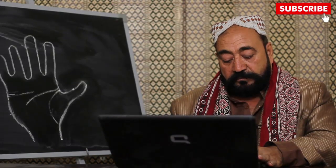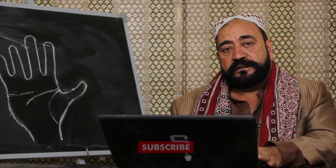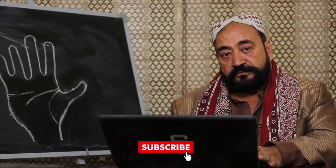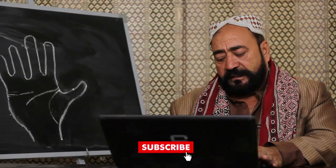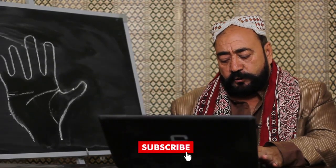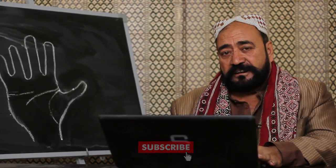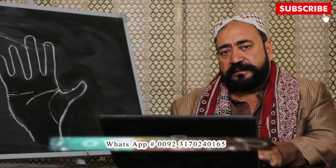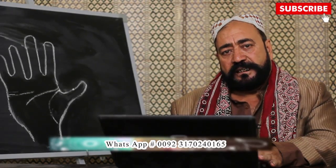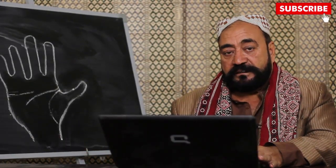بلال نے فیصل آباد سے پوچھا: میرے حالات کب ٹھیک ہوں گے، باہر کب جا پاؤں گا؟ پیارے دوست، آپ کے ہاتھ میں سفر کی دو لکیریں موجود ہیں اور 2020 میں سفر کا امکان ہے، پھر حالات خود بخود اچھے ہو جائیں گے۔ حامد صاحب نے یو اے ای سے پوچھا: قسمت کی لکیر کا بتائیں۔ آپ کے ہاتھ میں قسمت کی لکیر بہت اچھی ہے لیکن بیٹھے بیٹھائے نہیں ملے گا — سخت محنت اور کوشش کرنی پڑے گی، پھر ترقی کے امکانات ہیں۔